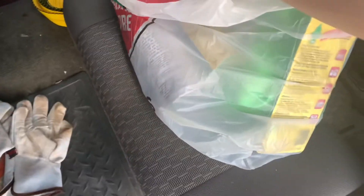Hey boys, just came back from good old Canadian Tire with a whole bunch of stuff. I'll show you in a bit.